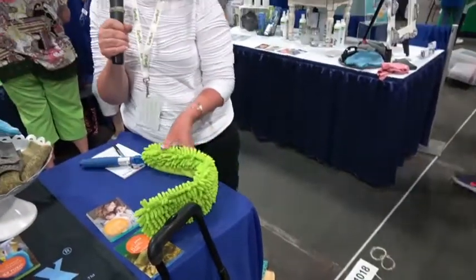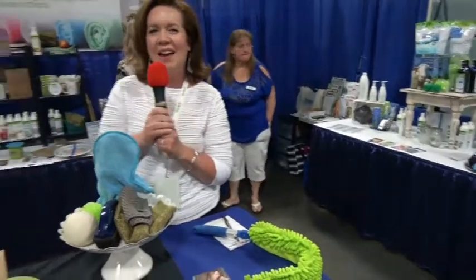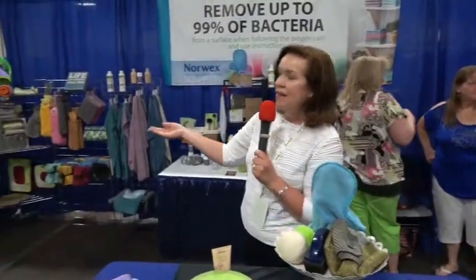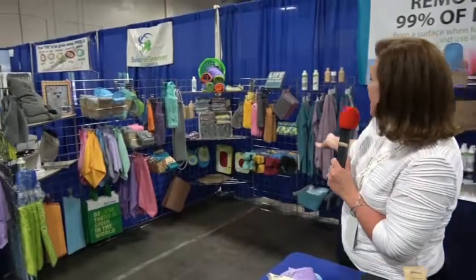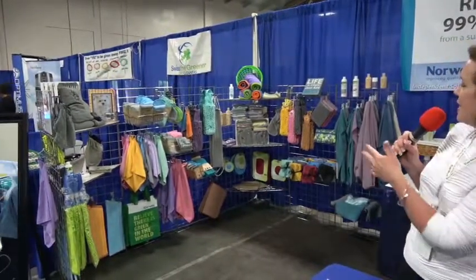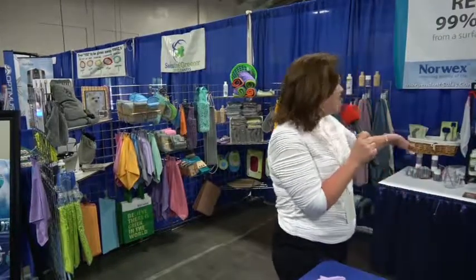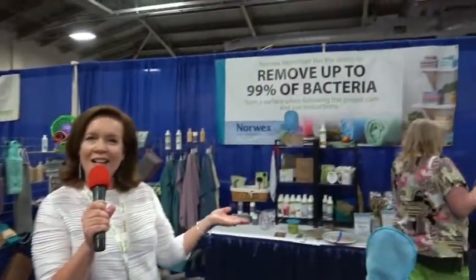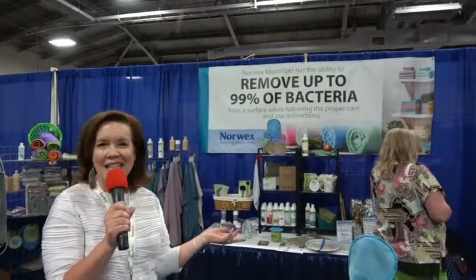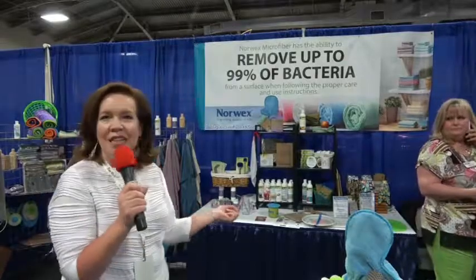Everything we have with Norwex, as you look around the booth, you'll see we have things for pets, kitchen cloths in all different colors, bath cloths, the bathroom scrub mitt, and body cloths. We even have cutting boards made of rice husks instead of plastic. We also have some enzyme products for those hard-to-reach or hard-to-clean places, like the oven. Instead of using the self-cleaning oven feature, you can use the oven and grill cleaner, which is enzyme-based and helps to break down all that baked-on debris.